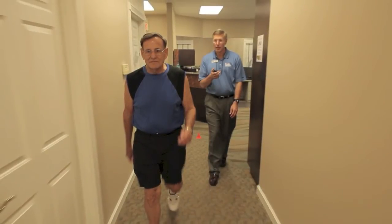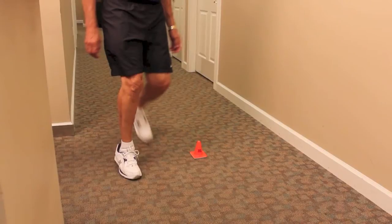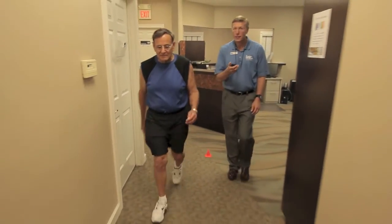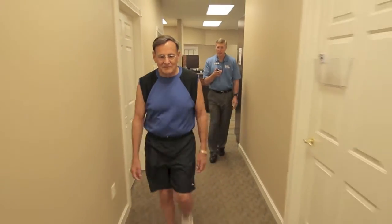Two-minute walk test. The two-minute walk test is a measurement of endurance, functional mobility, and gait by assessing walking distance over two minutes.